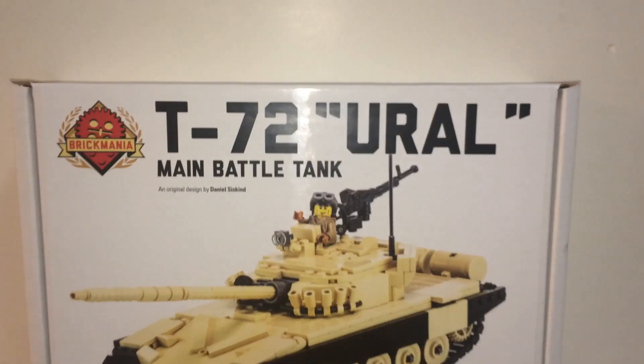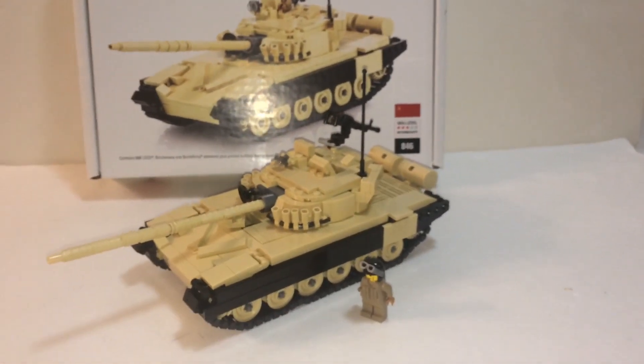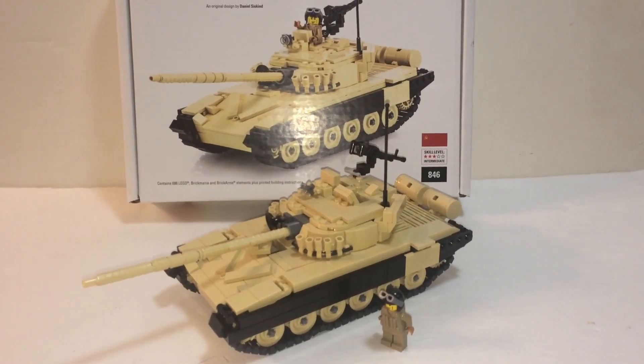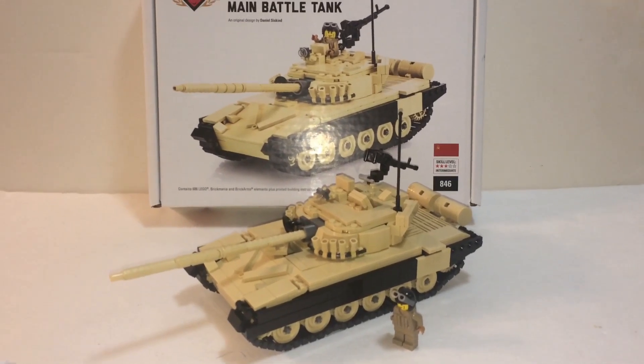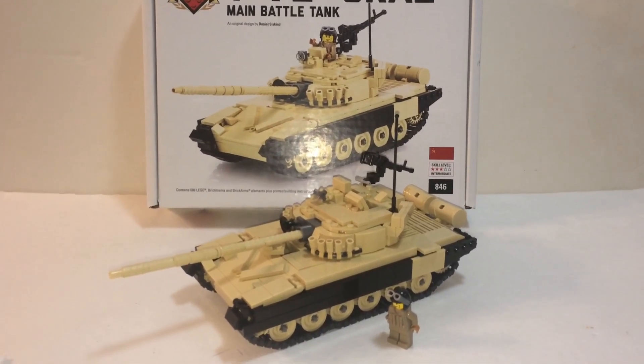Time to conclude this review. We all know the Brickmania kits are expensive and this is no exception. I think this one is not that much of a good deal compared to others — there are better tanks out there for just a little bit more money. Pay a little bit more and you get better pieces and a better tank.